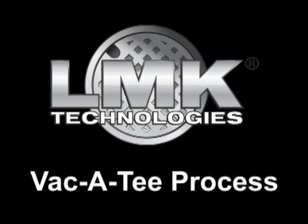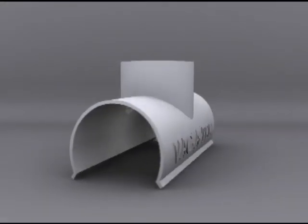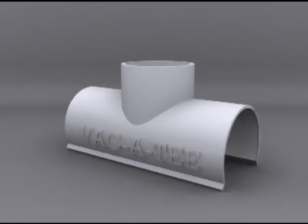Welcome to a demonstration and explanation of the Performance Liner Vacatee Process by LMK Technologies. LMK's patented Vacatee enables the installation of an outside clean-out to an existing lateral pipe.